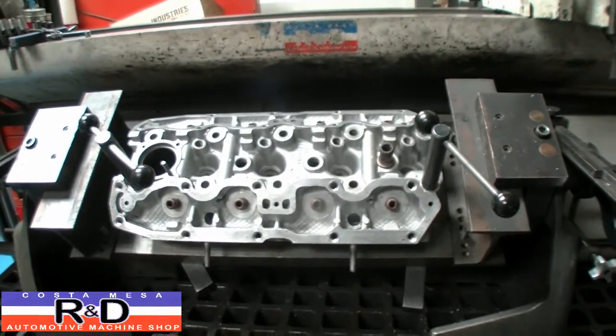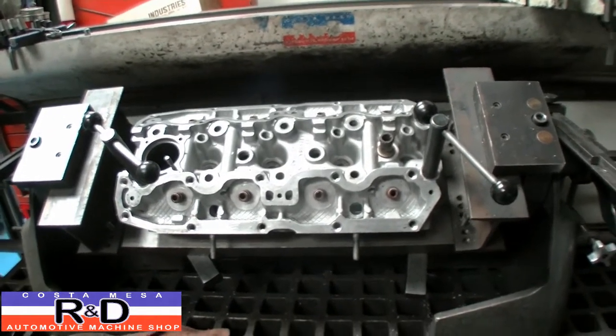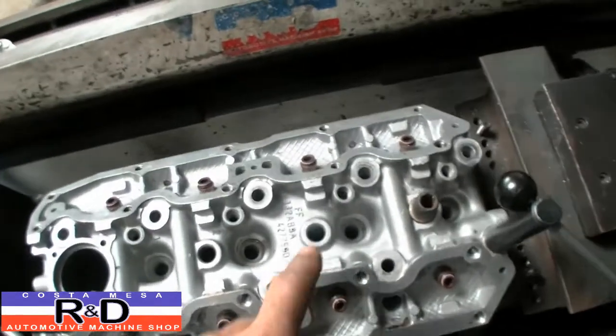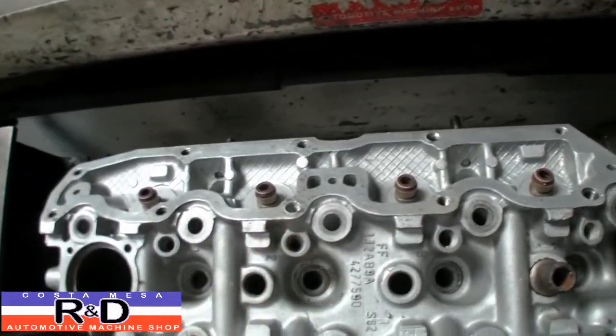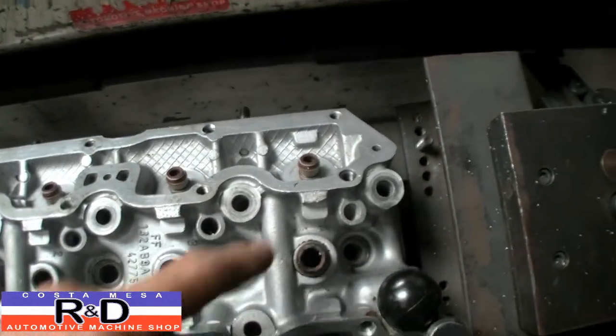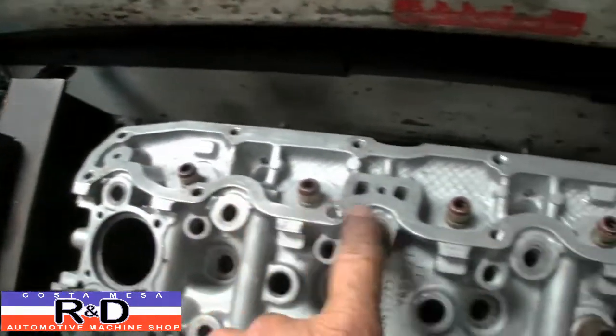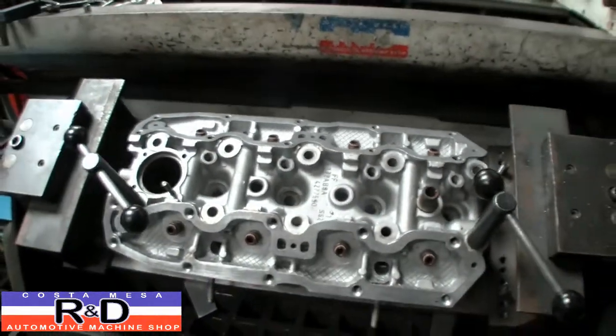Today we have a Fiat 124 cylinder head on our seat and guide machine, and we are going to be fixing some stripped out threads. We are going to do this on the seat and guide machine because we are going to replace all the threads with time-certs, and we are going to show you how this goes.